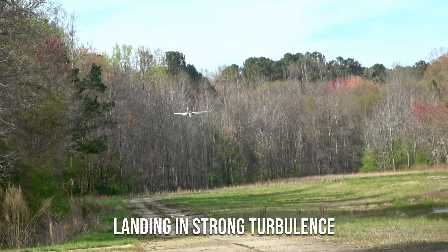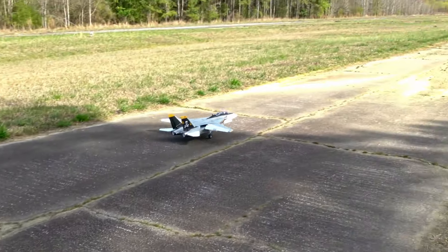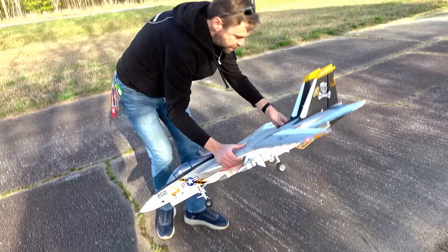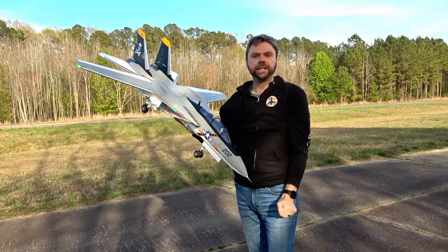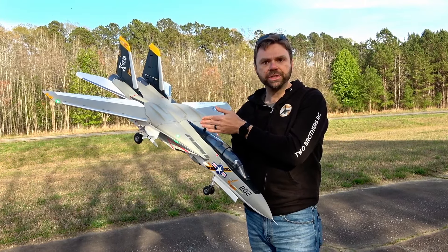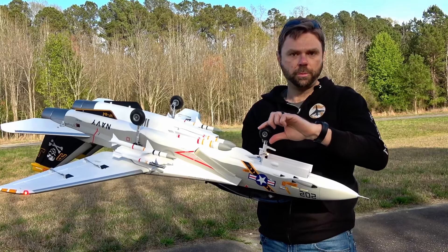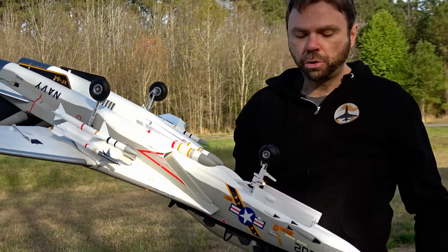Final thoughts: this thing is absolutely, utterly amazing — probably my favorite jet I've flown so far. The Tomcat 64 is everything the 80 should have been out of the box. I don't have to change the power system or the struts. I did change the wheels because I don't like the dumpster-rolling sound, so I put on Dubro 1.75-inch low-bounce nose wheels and 2.25-inch main wheels. Other than that, that's the only upgrade I made.